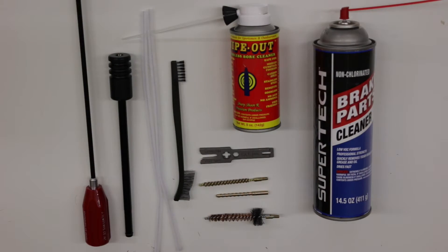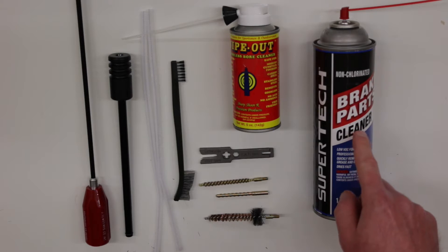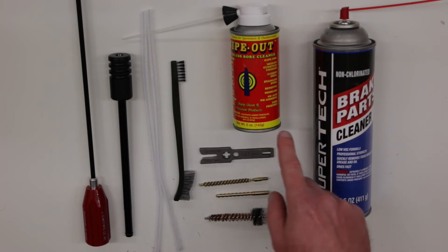So what I want to do is show you the products and tools that I like to use for cleaning the rifle, and then we'll come back separately and show you the products and tools I like to use for lubricating the rifle. Starting off, I use a non-chlorinated brake parts cleaner to break down all the carbon buildup on most of the parts on the rifle, except for the bore.